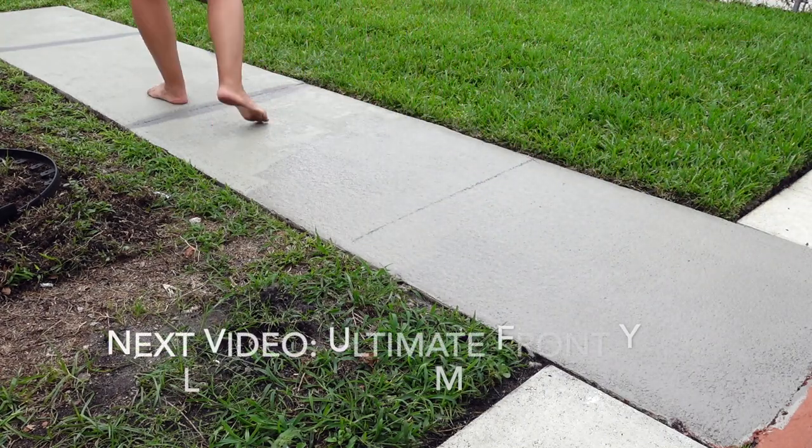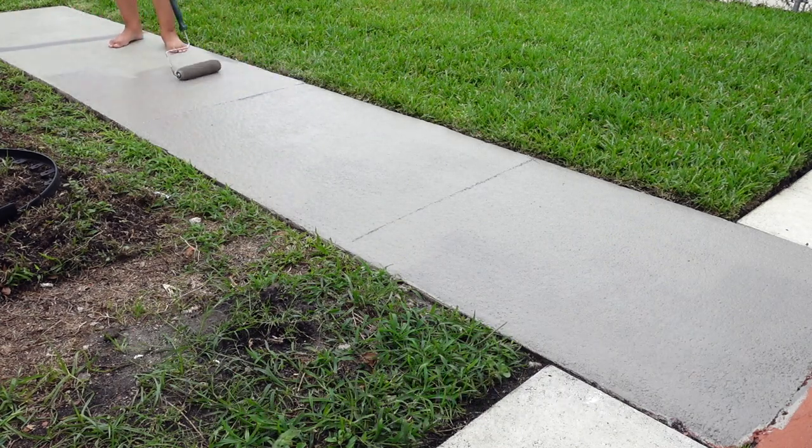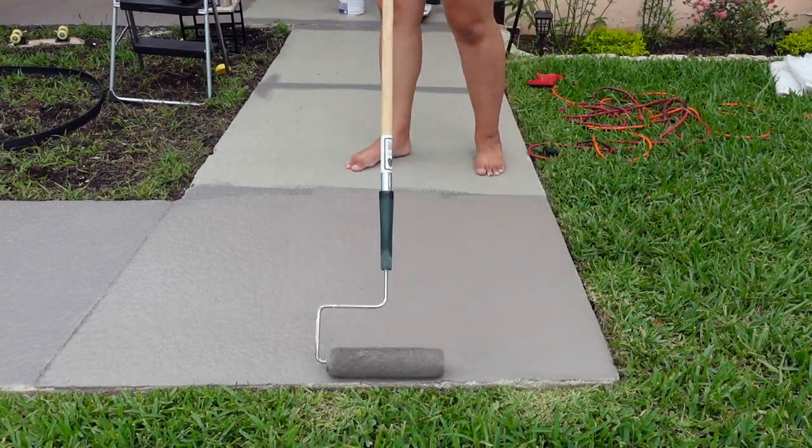In my next video I'm going to be posting an ultimate front yard landscaping makeover. Make sure you check it out. There's a little sneak peek of some of the sod that we laid out.